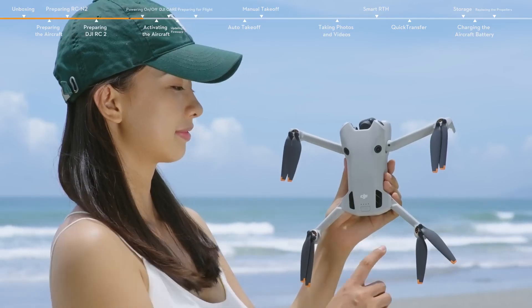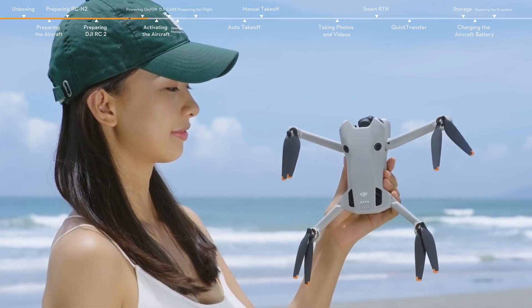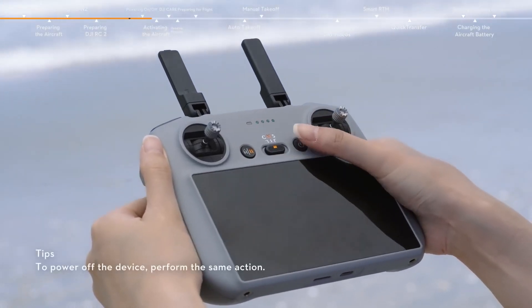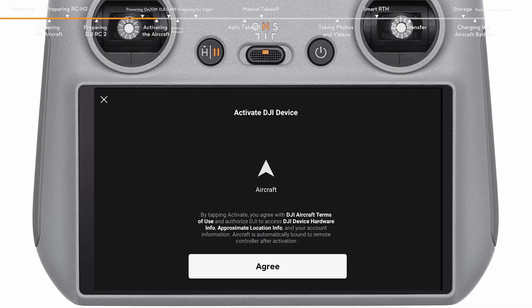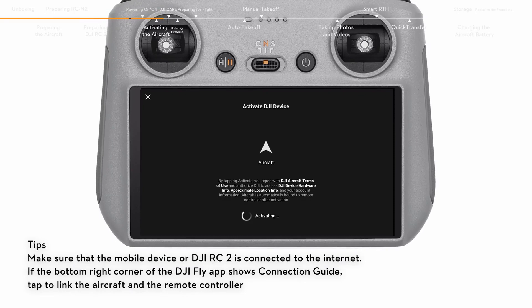Press the power button once and then again and hold for about two seconds to power on the aircraft and remote controller respectively. Launch DJI Fly and follow the prompts to activate the aircraft. After activation, the aircraft is bound to the remote controller automatically.